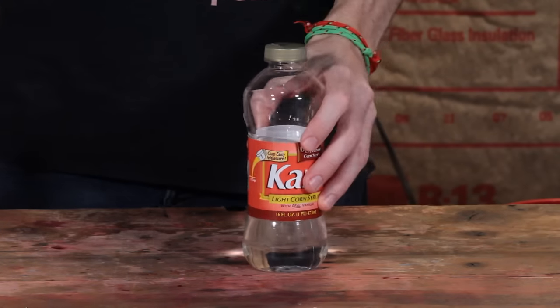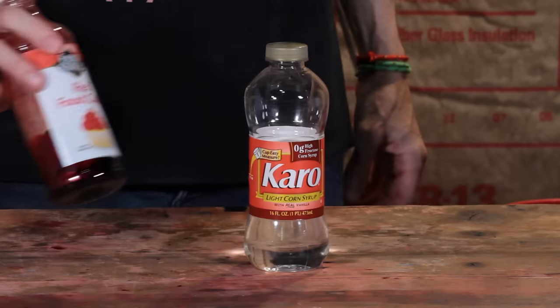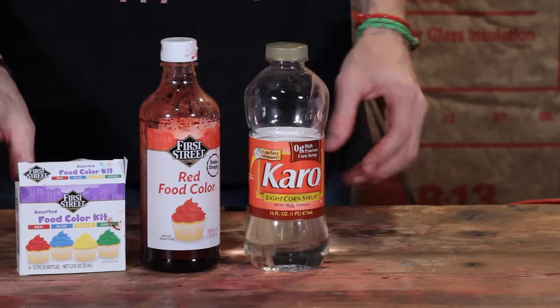It's sticky, it's messy, it's classic — it's Karo syrup. Got this for three dollars. I also got this gallon here for about thirteen dollars. And then you're going to need some red food coloring. This bottle cost me about four bucks, then the multi-pack smaller sizes was about two-fifty.